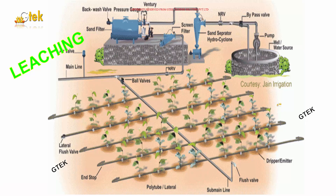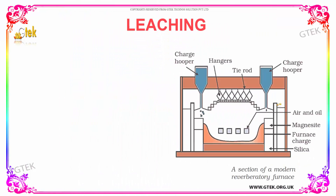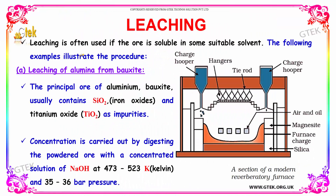This is another step called leaching. Leaching is often used if the ore is soluble in some suitable solvent. Here is a typical procedure: leaching of alumina from bauxite.